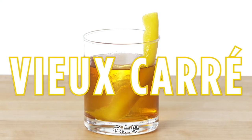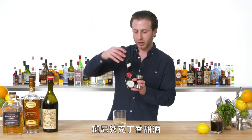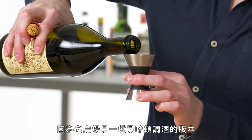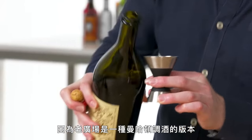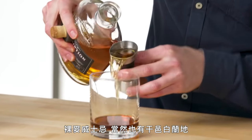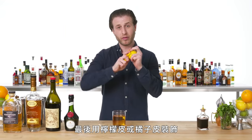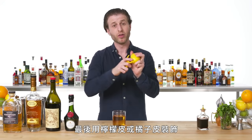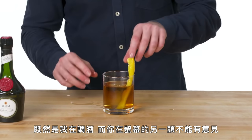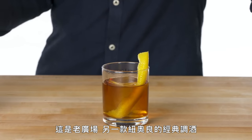Vieux Carré. Start off with a small amount of our monk-made Benedictine herbal liqueur. And since the Vieux Carré is a kind of Manhattan variation, it wouldn't be complete without sweet vermouth and bitters, rye whiskey, and of course Cognac. Big piece of ice. Finish with a lemon twist or an orange, depending on your bartender — since I'm here and you're on the other side of the screen and can't say anything, I'm doing lemon. This is a Vieux Carré, another New Orleans classic.